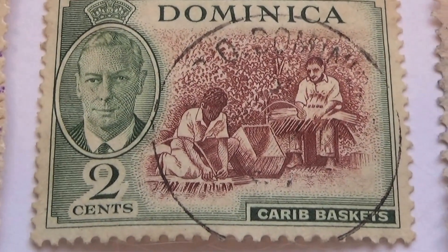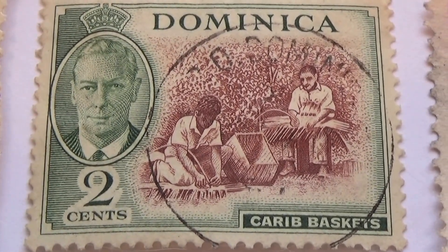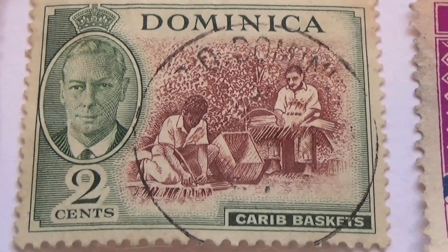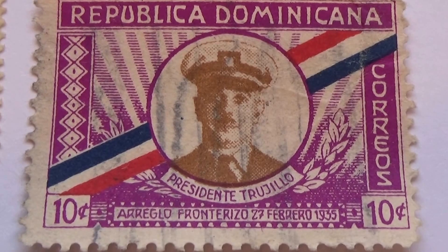Okay, then here we have a two cent one — Making Baskets — and we have a ten cent one of the president.